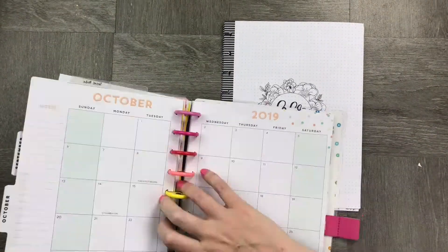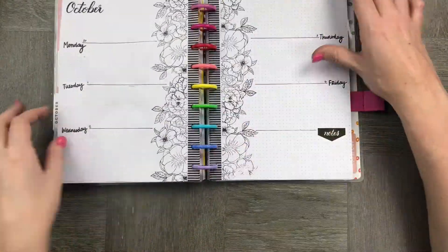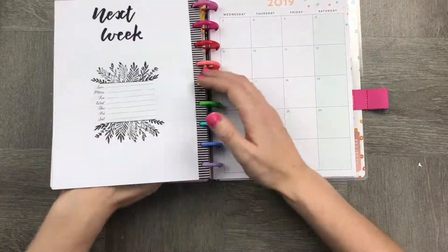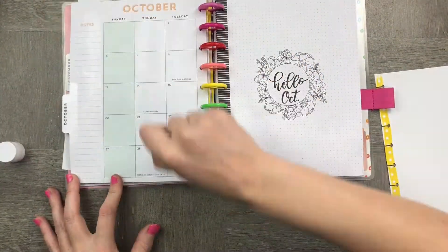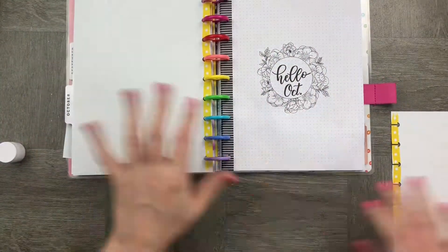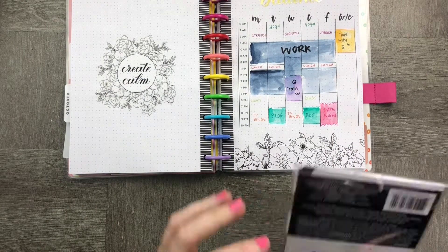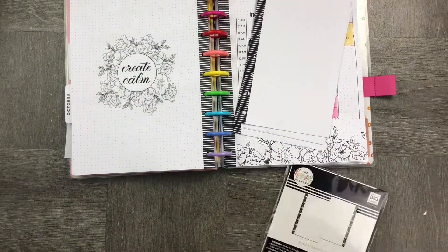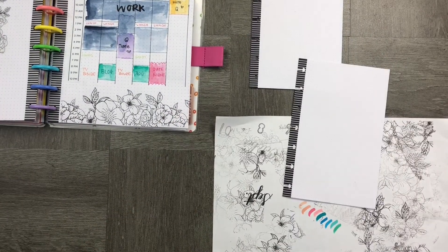Now for the final part, we're going to pop it back into my Happy Planner and just check it to make sure we have everything. Something I really like to do is, since I'm not using my monthly spread, I'm going to use an extra piece of dotted paper and stick it to the calendar. I also like using smaller size dotted paper in my notebook to create grocery lists or master to-do lists, so I've taken out a couple of pages and I'm going to add them to my Happy Planner.